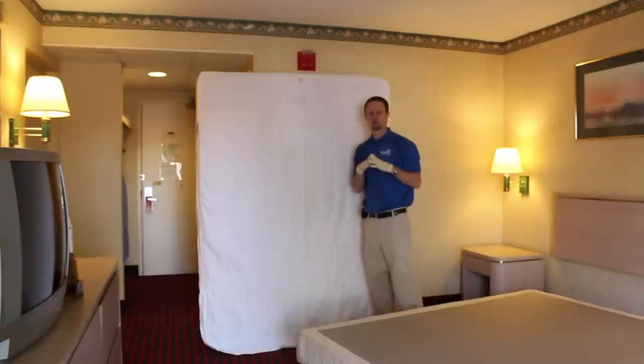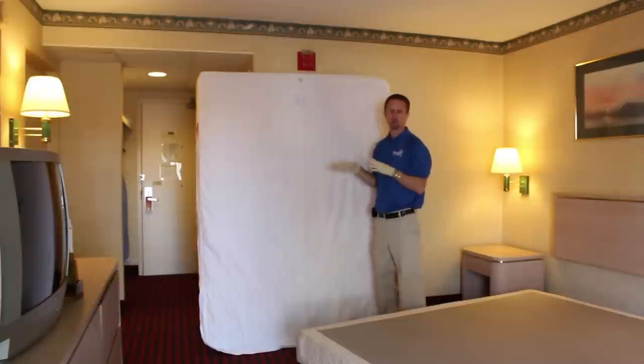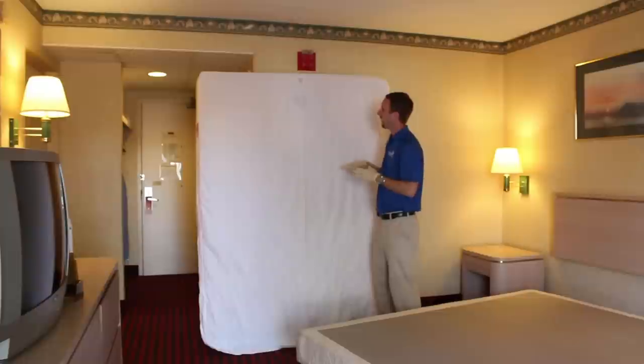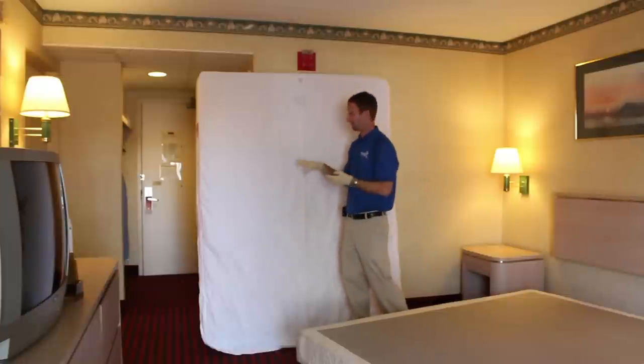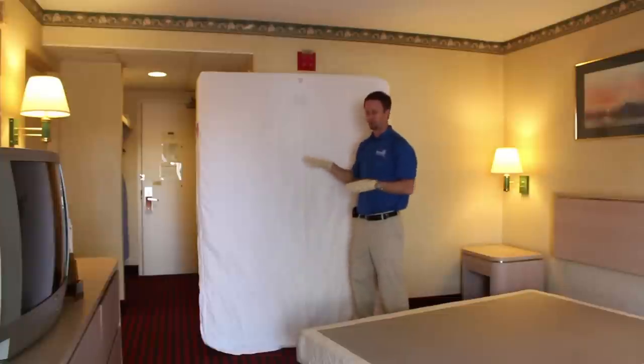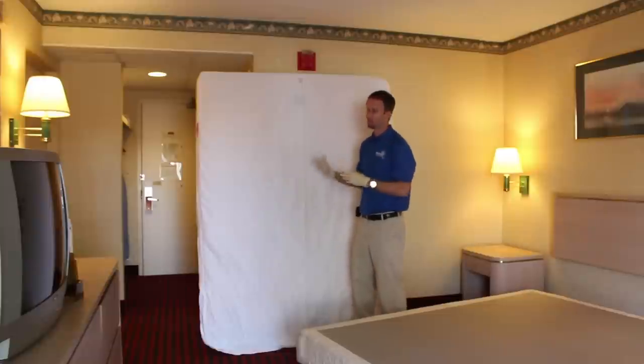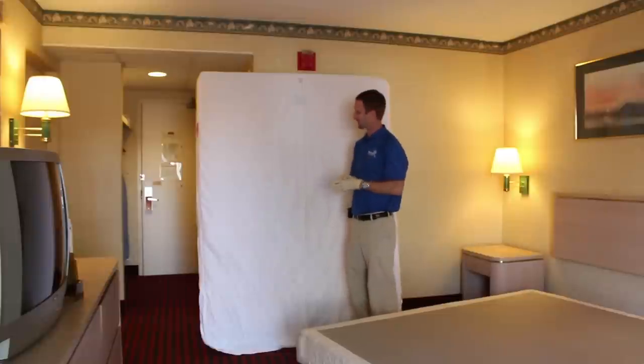One thing I want to say is that whenever you're doing this, you really should be using two people to help you maneuver these mattresses around. I'm going to show you just for demonstration purposes me doing this myself. The reason we say that is because mattresses and box springs depending on the size can be very heavy, and we'd hate to see somebody hurt their back trying to do this on your own. You really should have two people — I want to make that disclaimer up front.